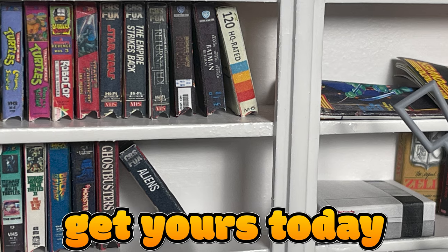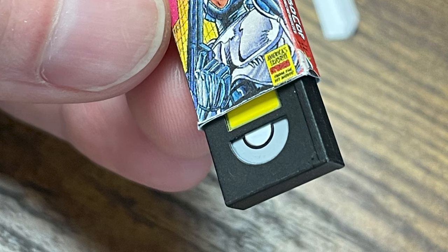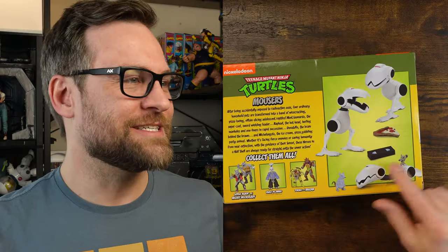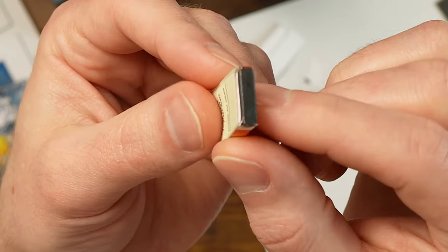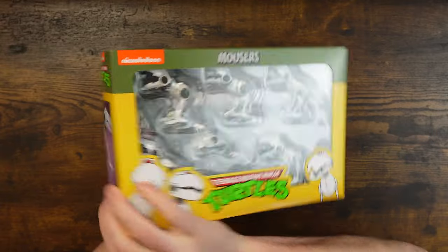The VHS collection is available for everybody — you can download it. These are made specifically for NECA tapes, so the files I've put together are made so that you can put them on top of these things. You can get them in the mouser pack, with Rex One, or with the accessory set with the TV. And if you don't have any tapes, that's fine — the tapes are not required. You can make these little tiny VHS and just fold the bottoms.